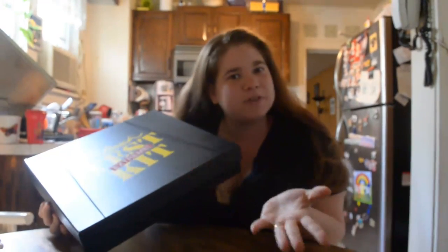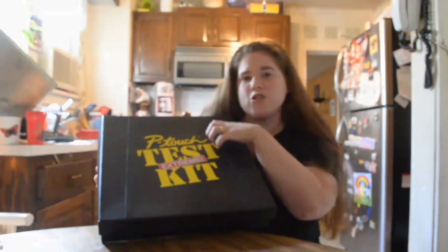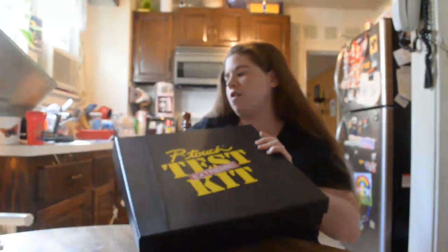Hi everybody, this is Allison from Of Course Being Allison. I'm doing a really cool campaign right now for Brother P-Touch. They are a labeler device and they gave me some money to organize some parts of my house using their labeler. They wanted me to use this P-Touch Extreme Test Kit to show you how durable their labels are for everyday household use.